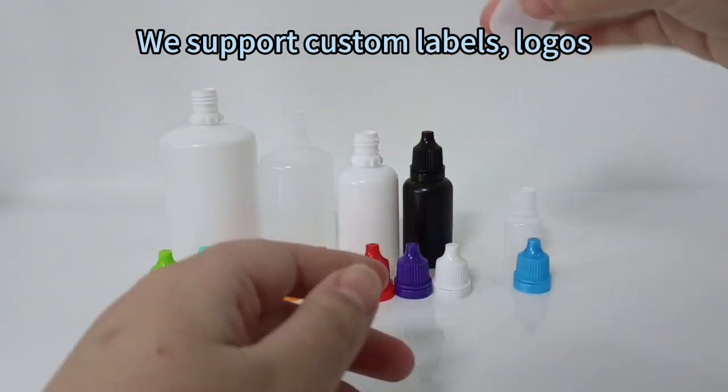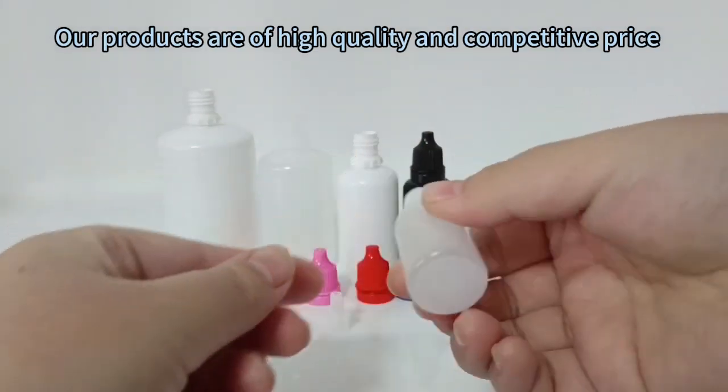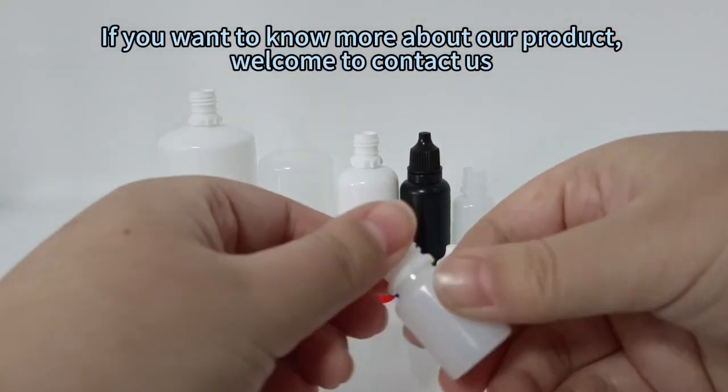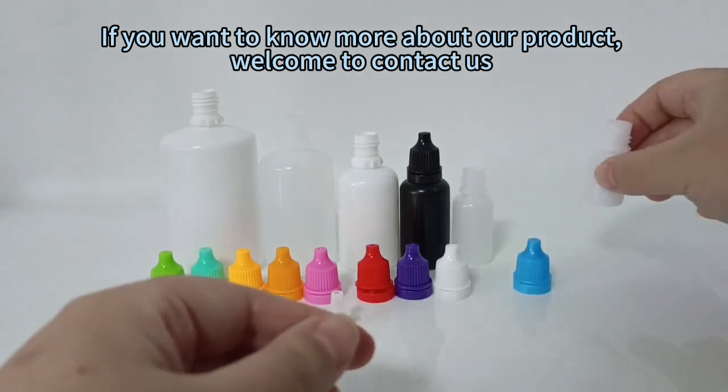We support custom labels and logos. Our products are of high quality and competitive price. If you want to know more about our product, welcome to contact us.